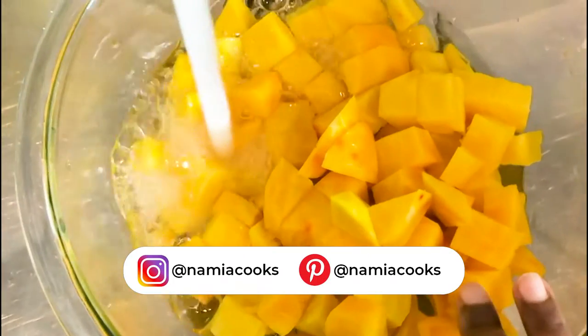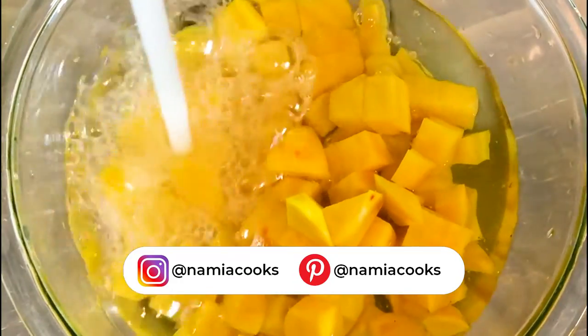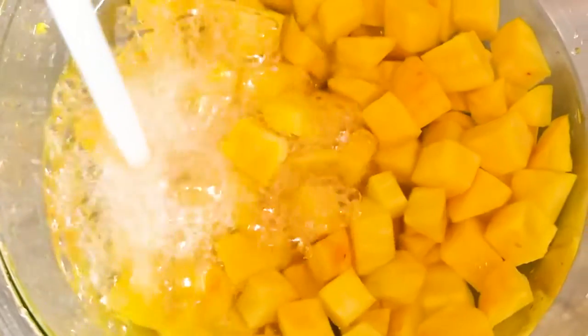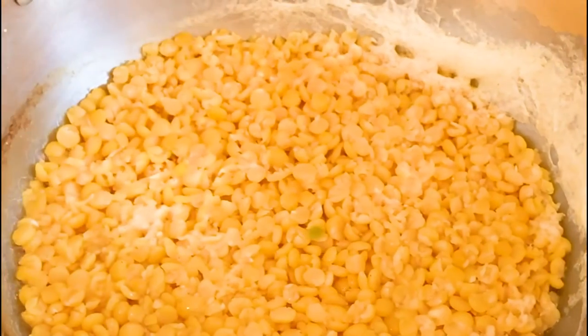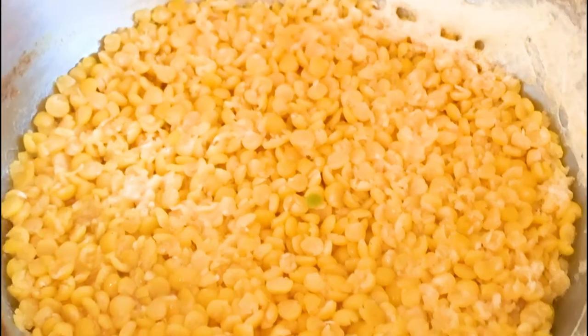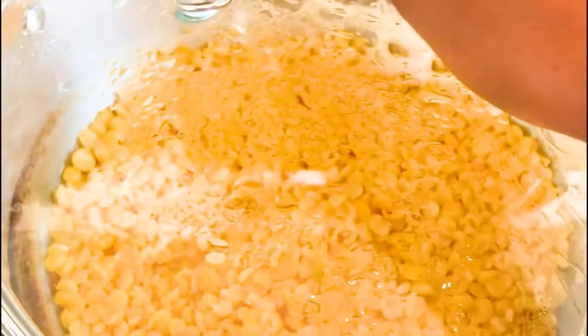After you have them all cut, go ahead and wash them out, then set them aside. Now check on your split peas — you are looking to make sure all the water has evaporated. You may see some white gunky stuff; some people skim that out of the water, but I just let it be. Once the water has completely evaporated — not burnt, but evaporated — go ahead and turn off your heat.